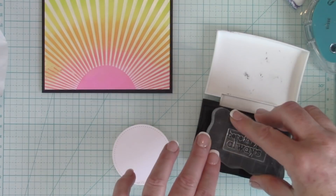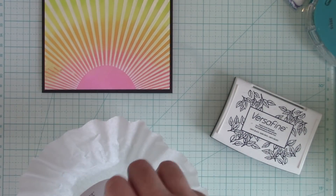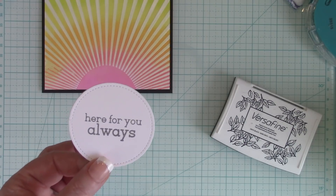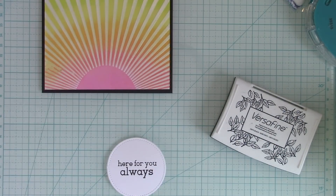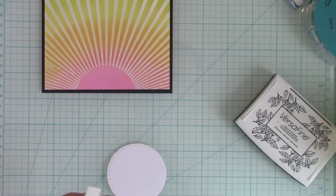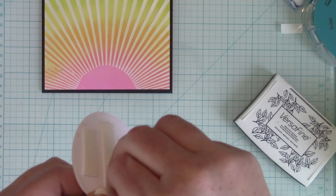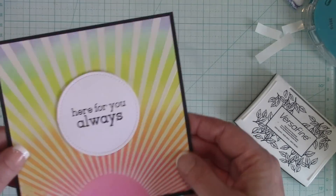I'm going to stamp and heat emboss a sentiment on some white cardstock. I die cut that with the Gina K for Thermo Web circle stitch dies, and I'm going to heat emboss it since I used the VersaMark. I really want this to stand out because that background is so pretty — a nice shiny sentiment will really stand out. Once that's done, I'm adhering it to my card panel and popping this little sentiment circle up using Gina K for Thermo Web foam tape, cut into three pieces to hide behind there. If you use black cardstock, they also have black foam tape so nothing peeks out from behind. And that's it!